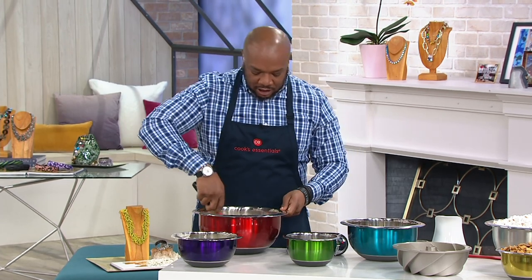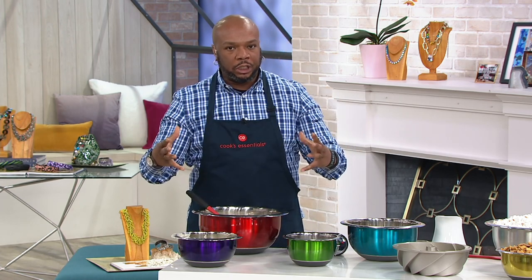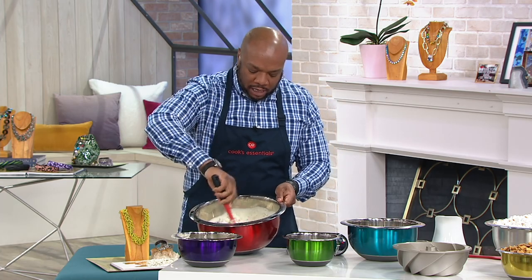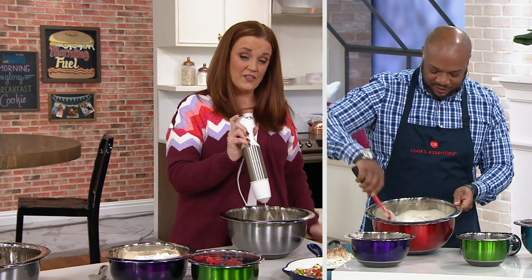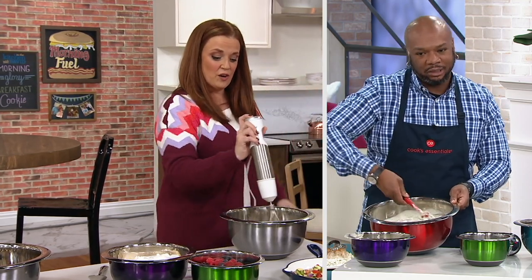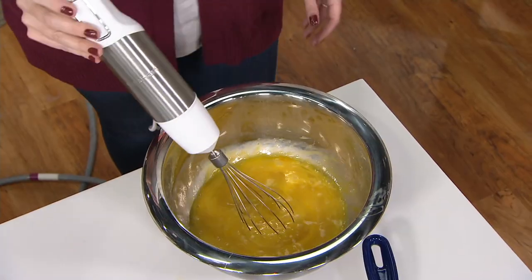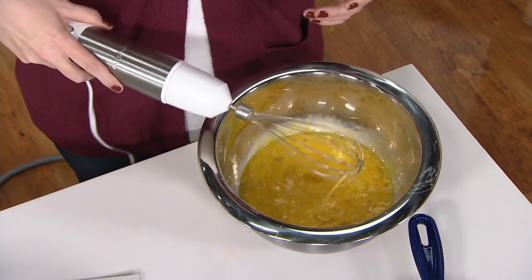Bowls are so underrated because a lot of times you figure it's just a bowl. But when you're in the kitchen and you're really trying to turn out a great meal, you want to continue to have fun in the kitchen. You want to make sure you have that free hand to do a lot of things. And that's what I love about the Cook's Essentials non-slip bowl. See how I'm not holding it? See how I'm using an aggressive hand blender? It's not sliding all over the table because it has that great slip-free base.